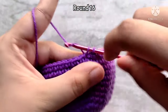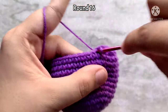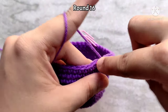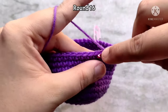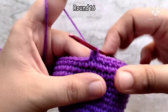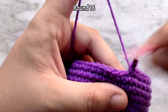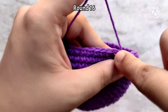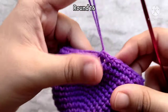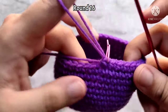Again, make one single crochet into the next five stitches, then make one decrease stitch into the next two stitches and repeat like this all the way around. At the end of round 16, similar to the increase rounds, you should always be decreasing in the last two stitches of each decrease round — if not, recheck your counting. Don't forget to mark the last stitch. At the end of round 16, you will have 36 single crochet stitches.